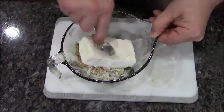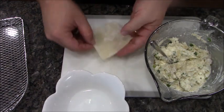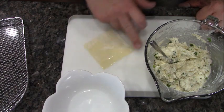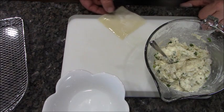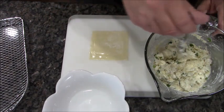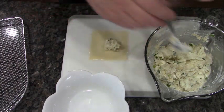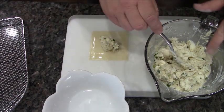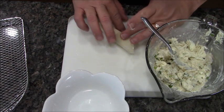Now I'm just going to mix all this together. There are many different ways to fold these, but I've found in an air fryer the best way is a simple fold-over. Sometimes I take a finger of water and wet the sides, then put a dollop in the middle, bring it up and over, and seal it.